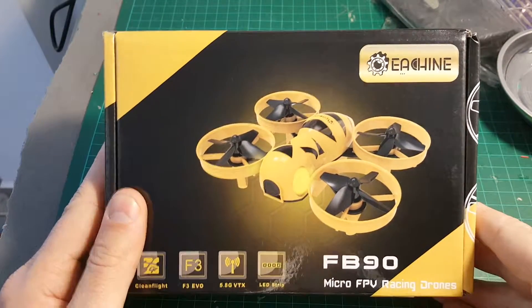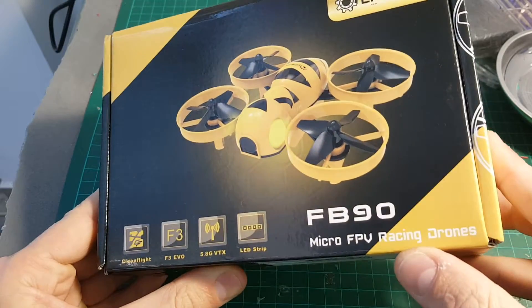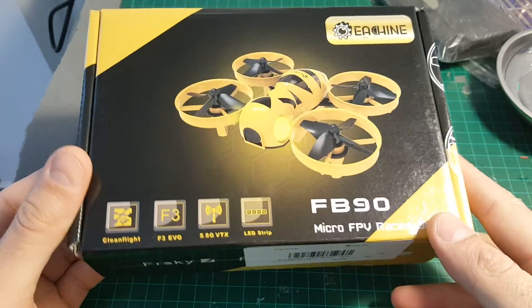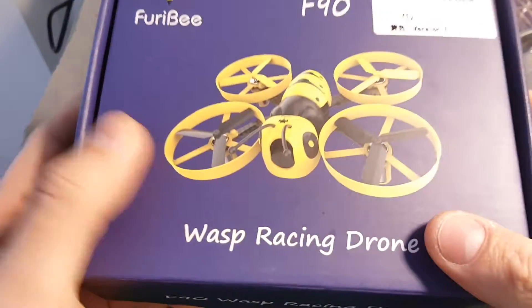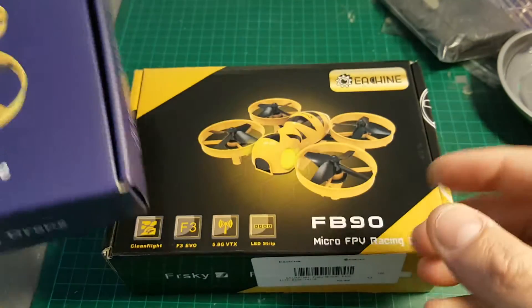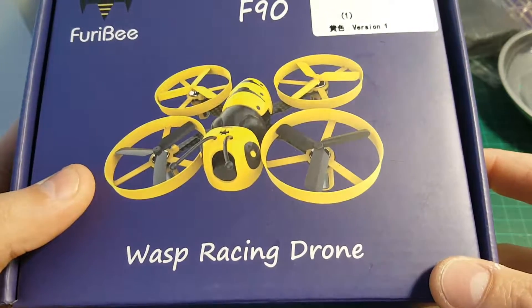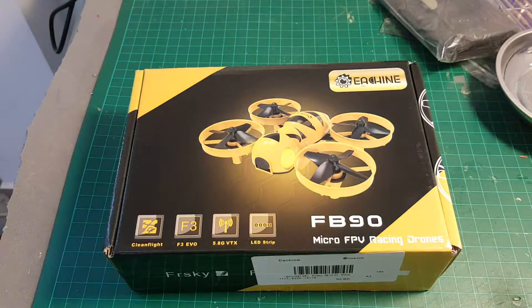Hey guys, today I'm going to be reviewing the Isshin Fatbee FB-90 micro FPV racing drone. I've just received it — I was supposed to review it about a week ago, but we had some mail problems. I really want to compare it with the Furby F90; I thought it was the same drone, but apparently not, so I'm going to do a separate comparison video with this Furby quadcopter.